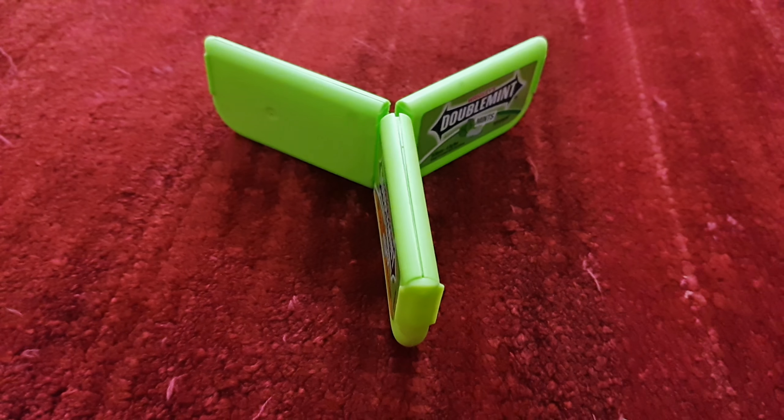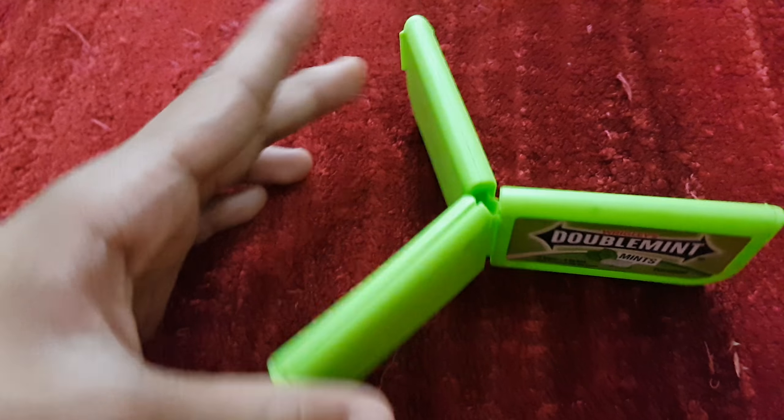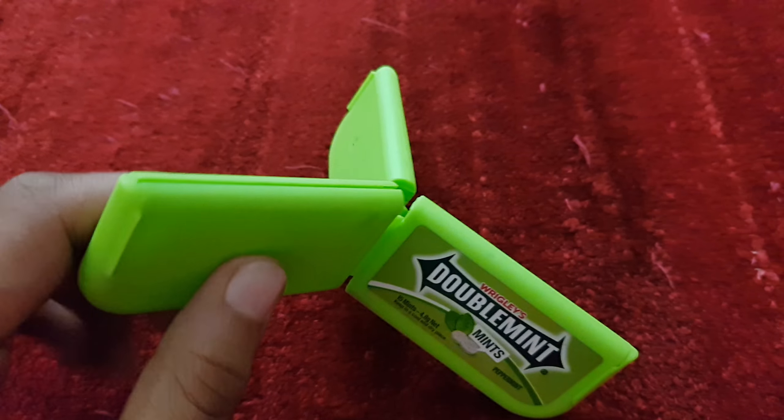Hello guys, today I'm gonna show you how you can make a triple double mint box. So let's jump right into it.